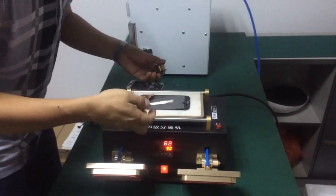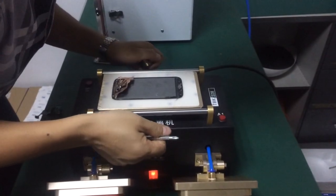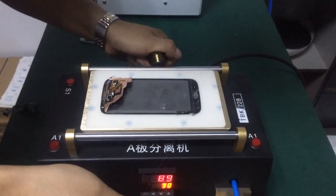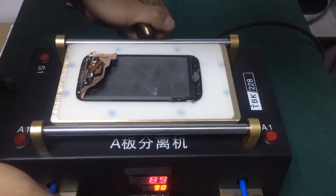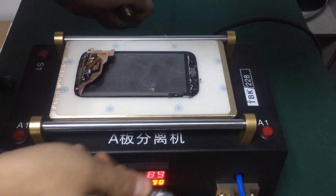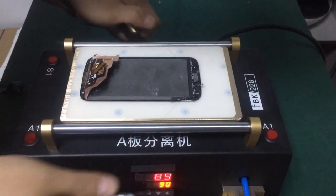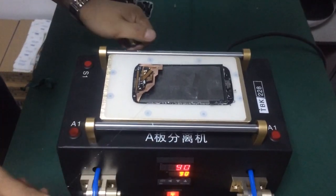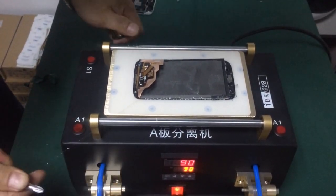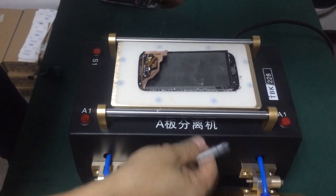This is the cut line — the quarter line used to separate the screen from the glass. You can see the line, and this point is exactly where the separation occurs along the surface.